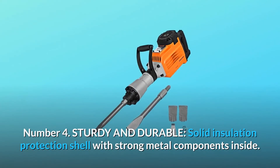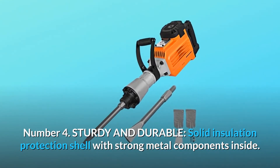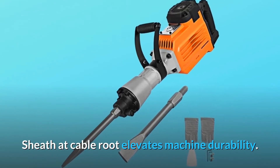Number four: sturdy and durable. Solid insulation protection shell with strong metal components inside. Protective lid with vent for rapid heat dissipation, and a sheath that cable route elevates machine durability.